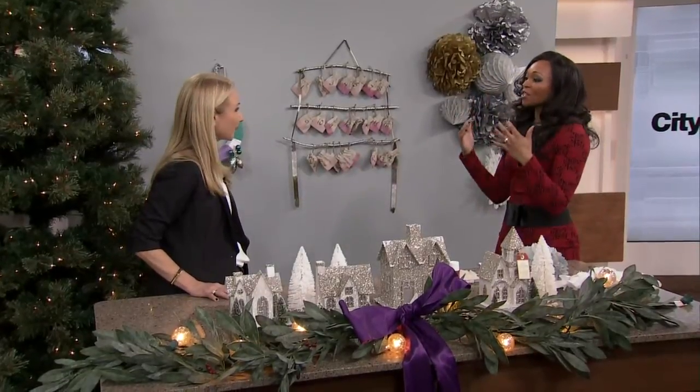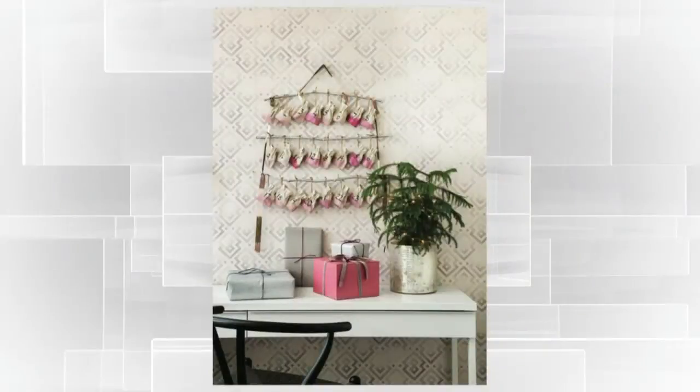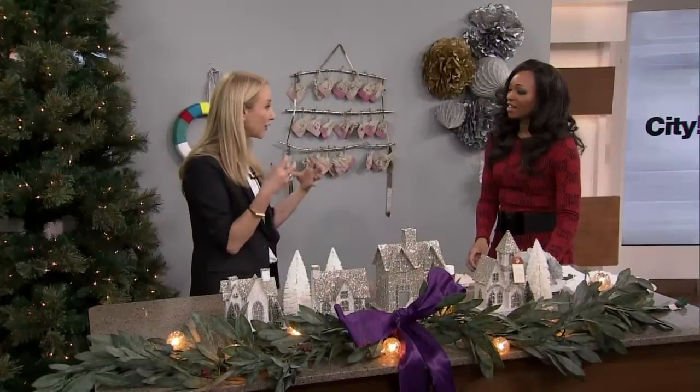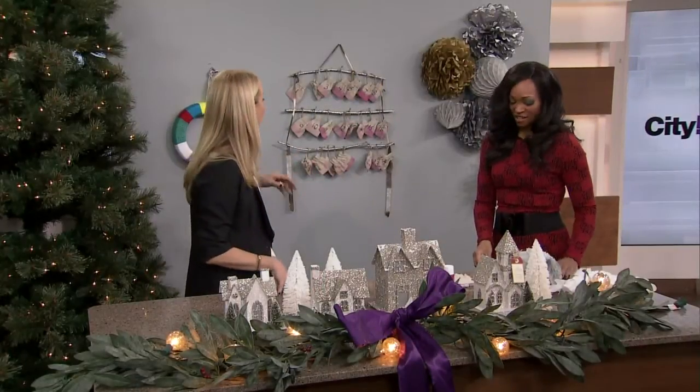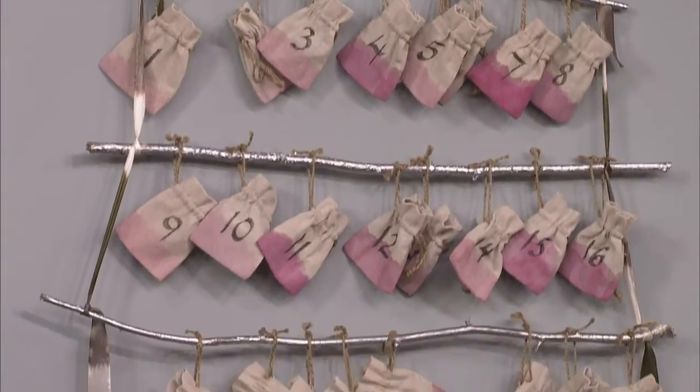Okay, so now the advent calendars — so many people look forward to them at this time of year, and there are so many different ways you can do it. Isn't this one beautiful, hanging on the wall? For kids, they love that ritual of opening a little gift every day. There aren't a lot of really fun organic modern ones out there, although there are more.